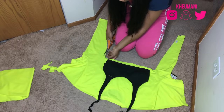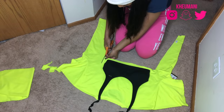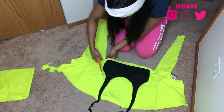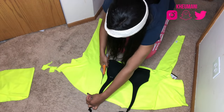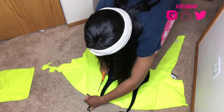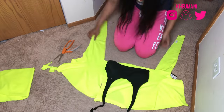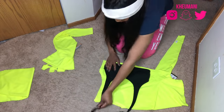I knew y'all wanted to see something like this. Since this is a beginner-friendly tutorial, I would recommend cutting this shirt with it already being inside out. It'll make sense later on in the video, so just cut it when it's inside out.